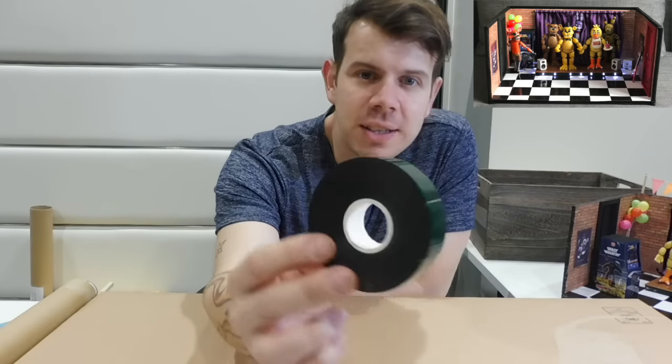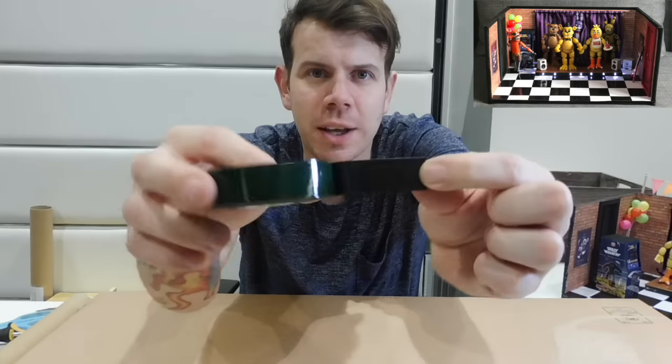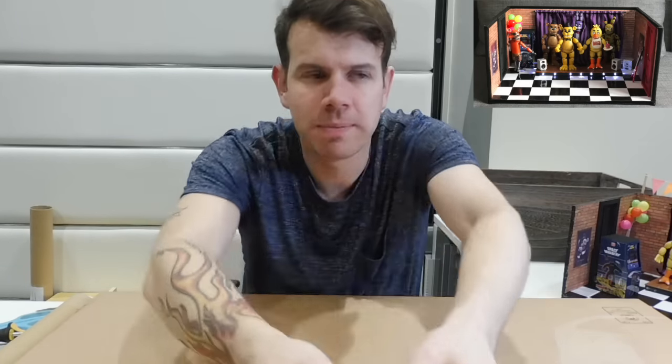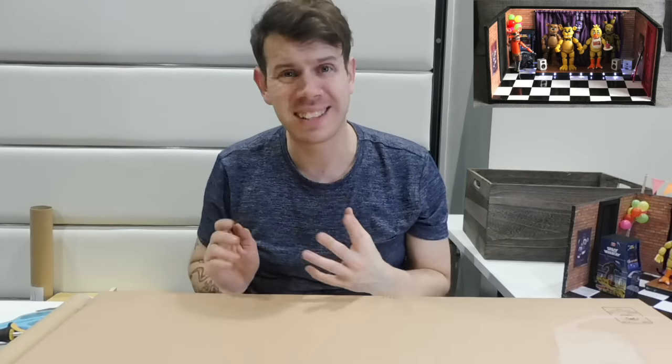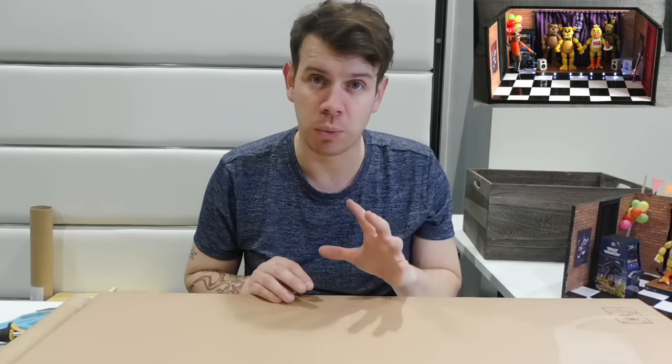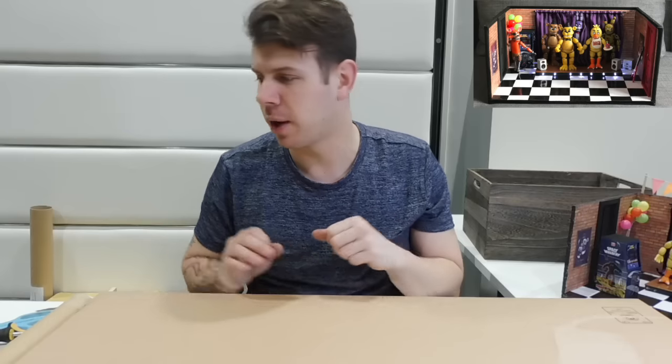You also need some double-sided sticky tape with thickness to it. You can use other stuff - you can do it however you want. This is a custom build, one of a kind. I will be giving away the second one I build in a giveaway, so keep an eye out for that. If you think it's a good idea, let me know.